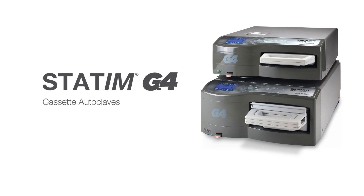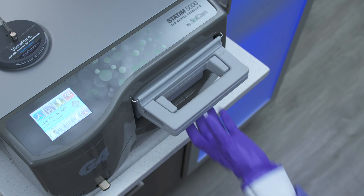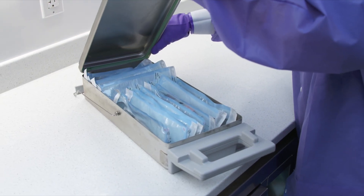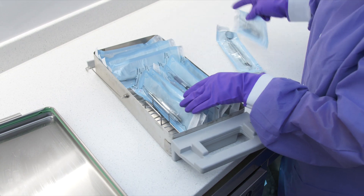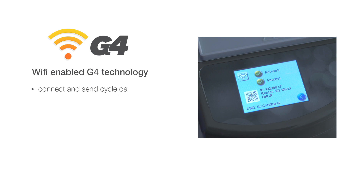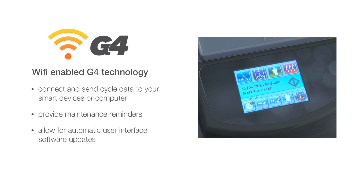The STATUM G4 offers a number of innovative features. The fresh water feature is gentle on both solid and hollow instruments. The innovative design of STATUM's removable cassette allows for quick heating and cooling. DRYTEK technology ensures your instruments come out dry with every cycle. Wi-Fi enabled G4 technology can connect and send cycle data to your smart devices or computer, provide maintenance reminders, allow for automatic user interface software updates, and connect your STATUM to specialized technicians for remote support.